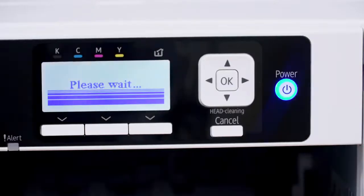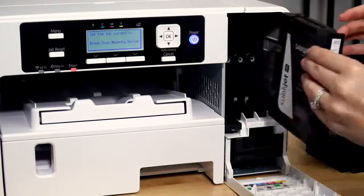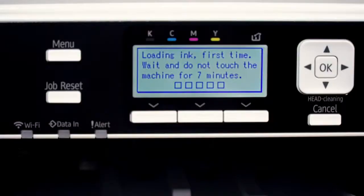Once your printer is plugged in, press the power button to turn it on. The printer will now prompt you to open the front cover and insert the ink.